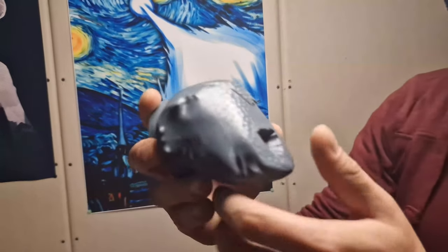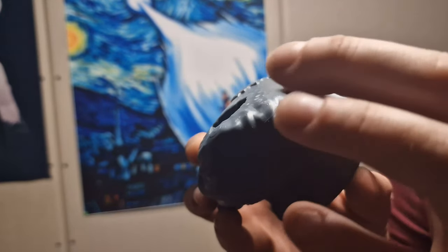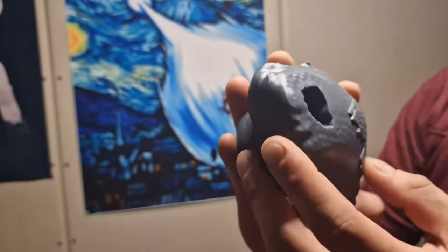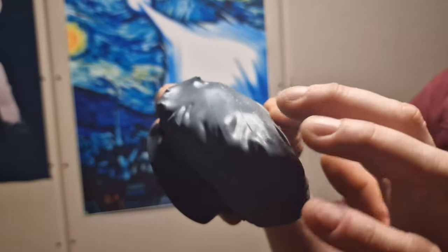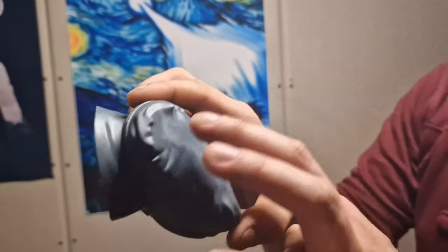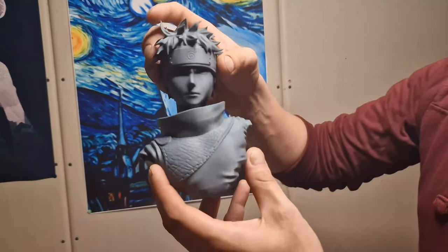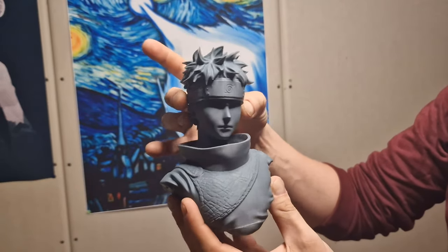Unfortunately, as you can see on the body itself, I have some problems — there are some squishy markings that I don't know yet how to remove. I worked with a middle support so I have to get rid of all these little nooks and everything. But that's something I can work with, and in total I'm really, really happy about this one — it looks so good.